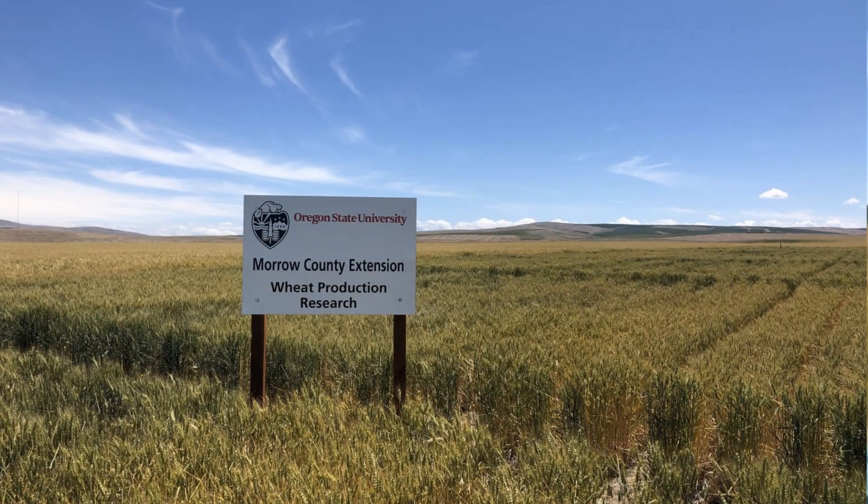To wrap up, a huge thanks to Dr. Larry Lutcher for being such a wonderful collaborator with us in Morrow County to work on cultural management of Fusarium crown rot. And a huge thanks to the Miller and Orem farms for hosting trials this year. Hope to see you soon.